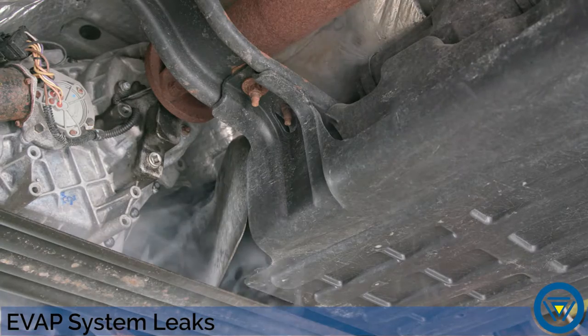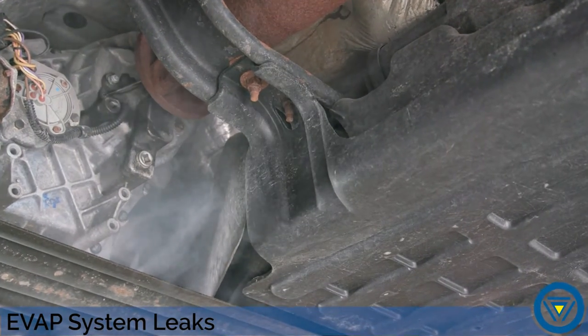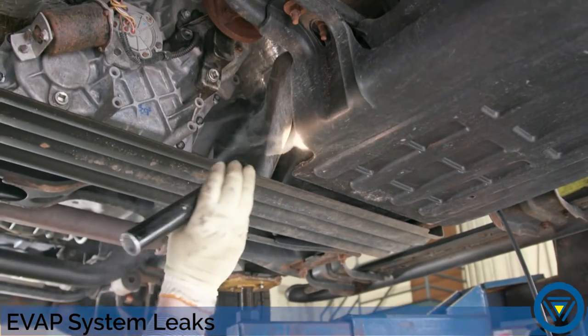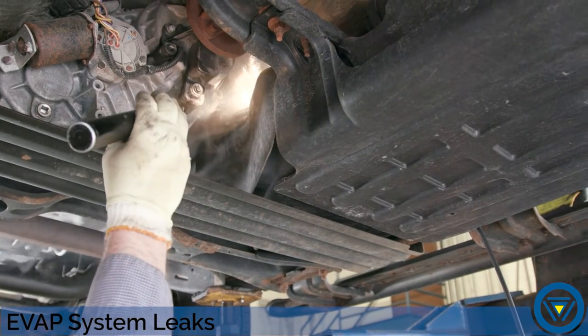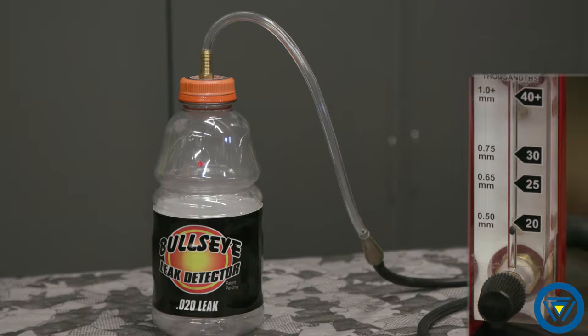Next, let's look at one of the most challenging leaks to locate: evaporative emission system leaks. Traditional smoke testing can be a challenge. Either the smoke escapes in such a volume that the source is hard to pinpoint, or the leak is so small the smoke is undetectable. When a small leak is present, the smoke escapes the leak site undetectable.